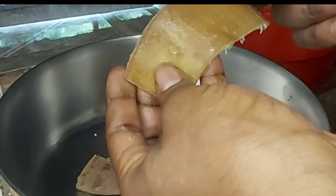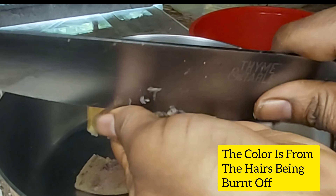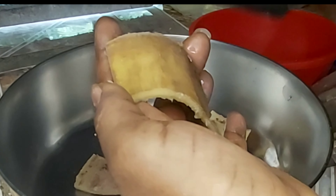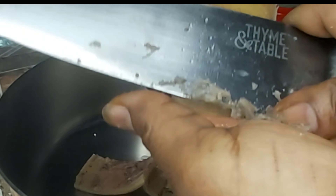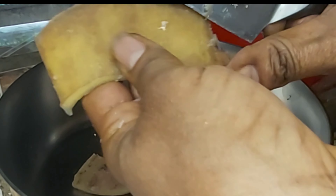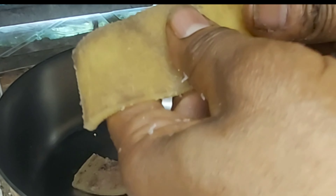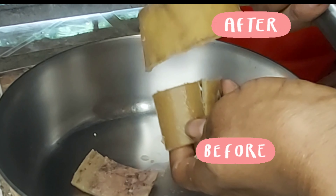On the outside, if you see any hair in there, you gotta scrape the hair off. At the same time you can see it's kind of discolored, so just go ahead and scrape it a bit to get that outer layer off. See how this one looks — before and after. Just go ahead and do this to the rest of them until you're finished.